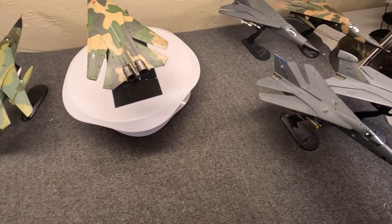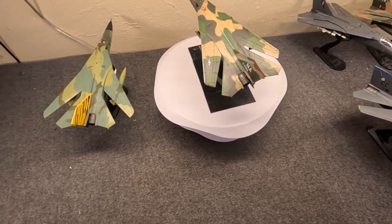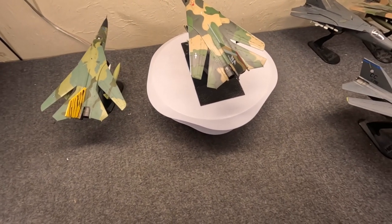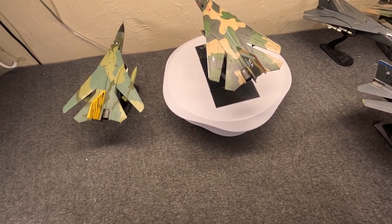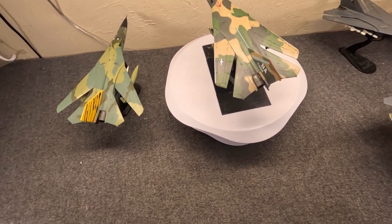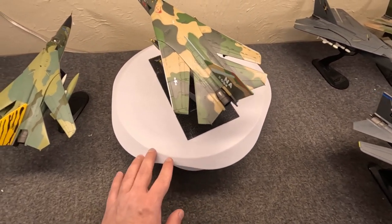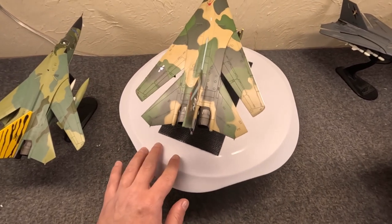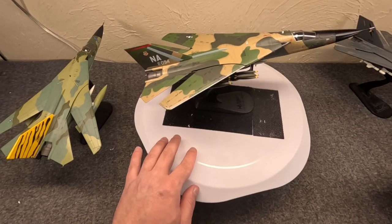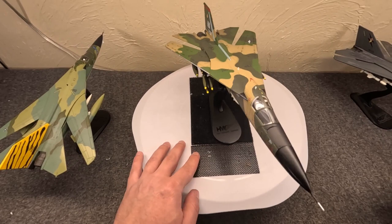It really is good that Hobby Master does these, because while generally speaking the Aardvarks all look very similar, the devil's in the details. Once you know to look for them, they all have very different features. I'm glad a quality company that pays attention to the details like Hobby Master does them — they don't always get them right, of course, but most of the time they're on point. We're going to begin with an F-111A circa 1975, US Air Force — but first we have to talk about the history.